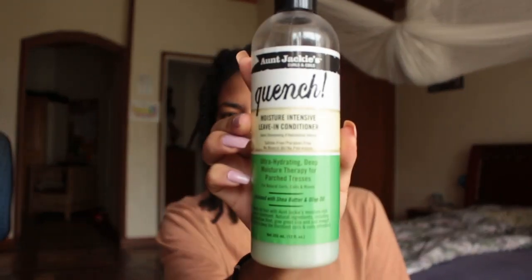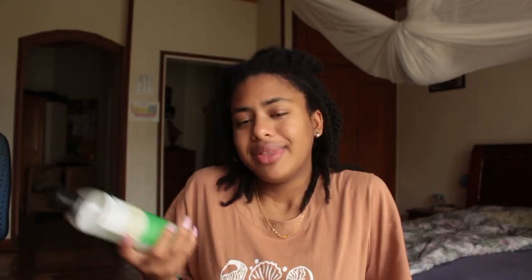My hair is damp right now and I'm just going to be putting it into twists and then wrapping them up, maybe leaving them overnight to dry — we'll see what it looks like in the morning. The first product I'm going to be using is a leave-in conditioner — Aunt Jackie's. I like it. It's important to have good products, but I still think your hair can grow without the most expensive products.